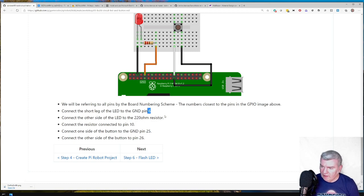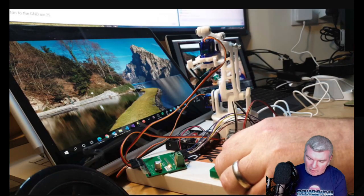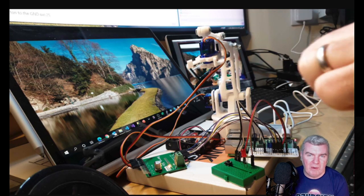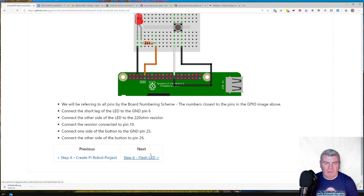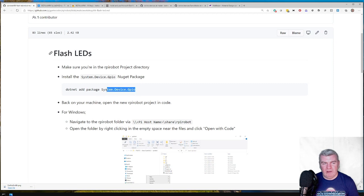Pin 26, pin 25 for ground, pin 10 for the resistor driving the LED, and pin 6 for ground. The circuit isn't all that complicated. I could have built it live, but I didn't want to sit there twisting the LED around the right way. I decided to concentrate on the code. The next step is flashing the LED — and the thing we need to do is add the System.Device.Gpio NuGet package, which allows .NET code to interface with the GPIO on the Raspberry Pi.